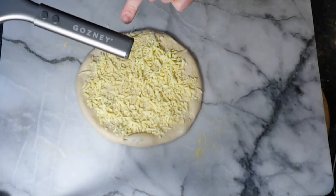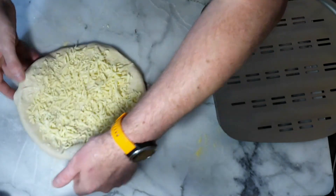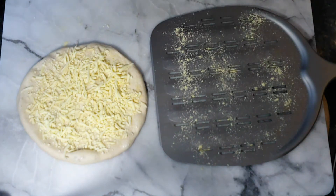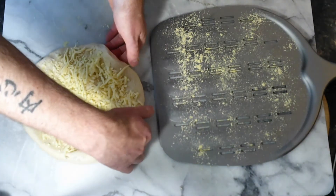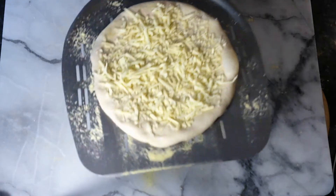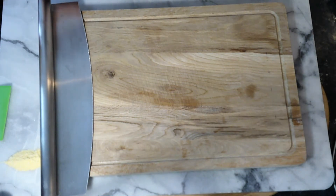For this one we need a pizza peel - I have my Gozney Rockbox pizza peel. We're not using the pizza oven today but we still need to launch the pizza onto the stone in the oven. A bit of cornmeal on the pizza peel stops any sticking. Pop this one onto it - fingers underneath and lightly drag it on. Give it a little wobble to make sure there's no sticking, then pop it in the oven - about six to eight minutes.